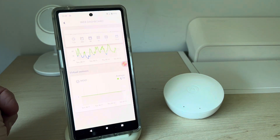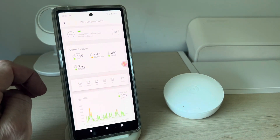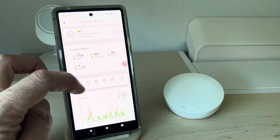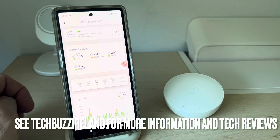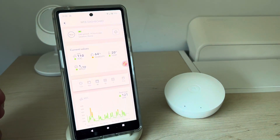As they say, once you can see mold it's already too late. This device gives you a heads-up before that happens, and also monitors VOC levels, temperature, and everything else. Thanks for watching — see you in the next video.